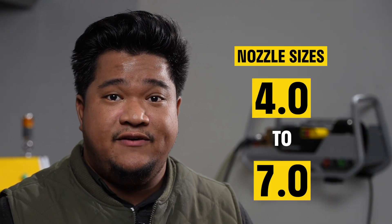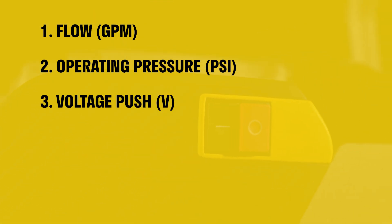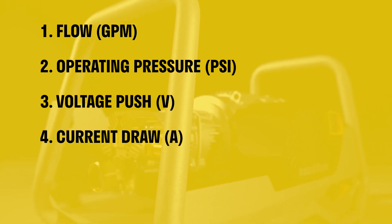We will be testing the units with different orifice-sized nozzles ranging from 4.0 to 7.0, and then we will be measuring the following: number one, your GPM or flow; number two, your PSI or operating pressure; number three, your voltage; and number four, your current draw. Let's begin.